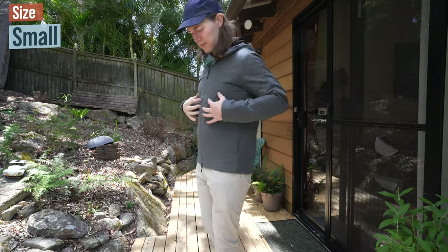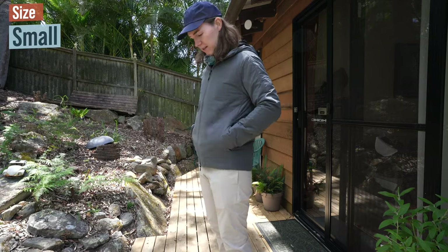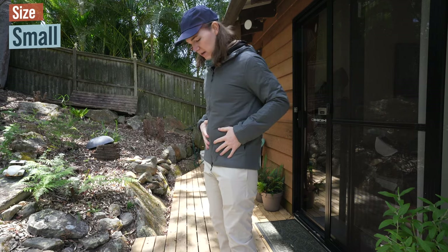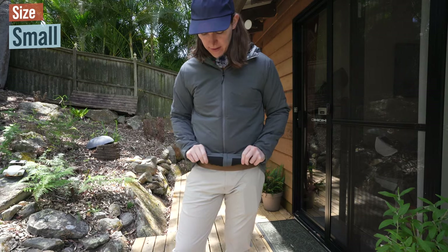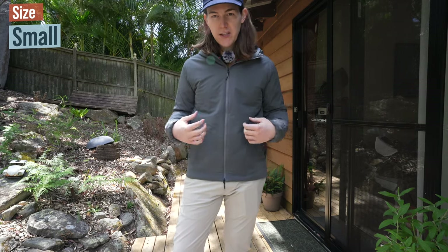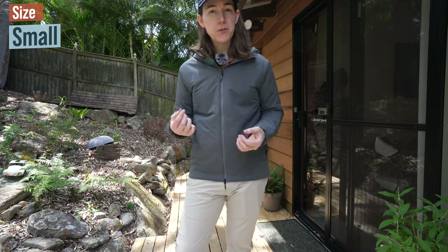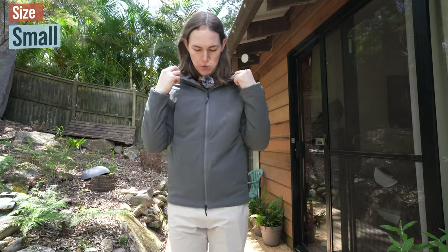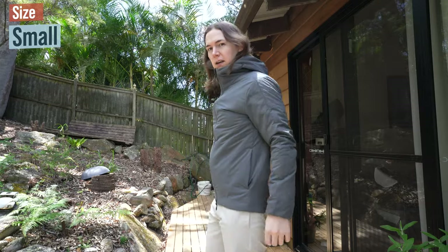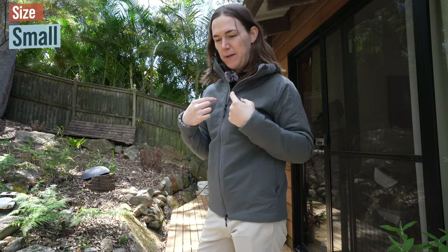The jacket tends to puff out a little in the front area, which I think is because of the pockets making it expand, but it looks great. It's waterproof, water resistant, and windproof, with a nice insulated material making it very warm. Even though it's not that cold today, it's quite breathable, so you don't feel too hot on slightly warmer days. It has a very high collar, and due to the chest tightness, to get the hood on you have to unzip it first.